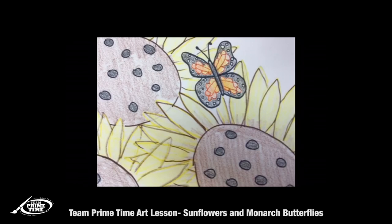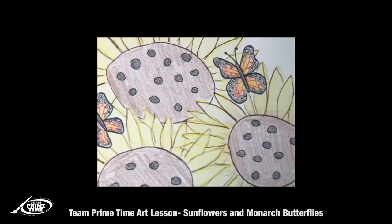Thank you guys so much for joining me! Make sure that you send us your artwork so we can see it — to media at team primetime art. Bye bye!